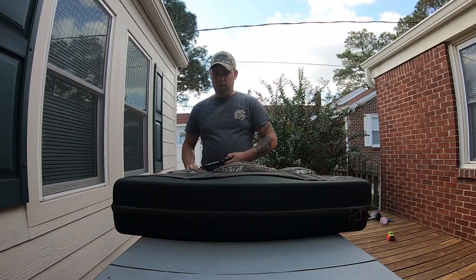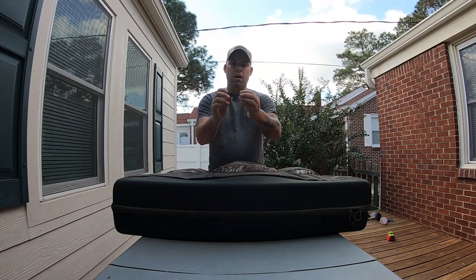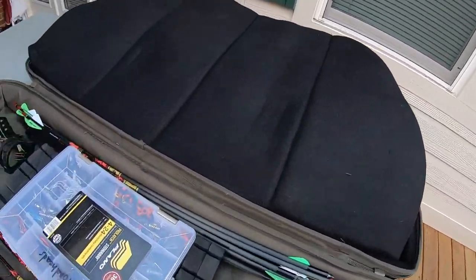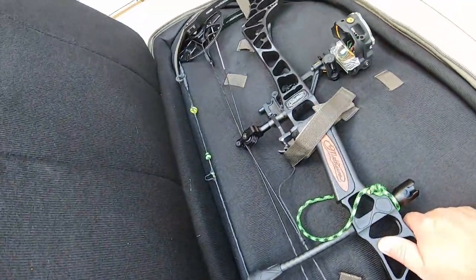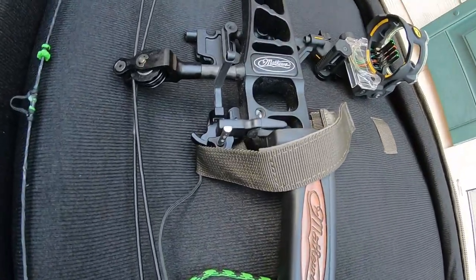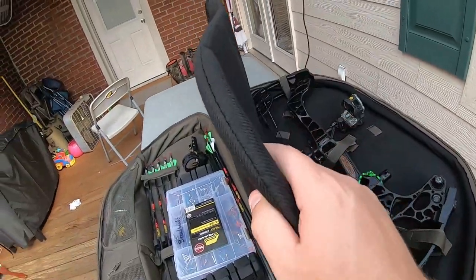Over here we have my stabilizer — this is an eight-inch Trophy Ridge Hitman stabilizer, and we have other pieces as well, including extra knobs to my thumb style release. The thing I love about this bow case is it has a really thick foam divider, so your bow is on one side with multiple areas to strap it down. This is my Matthews Tri-X — a great bow. It has a Trophy Ridge React 5 sight and a Vertus drop-away rest. The foam padding is about an inch and a half thick on top and an inch thick on the bottom.